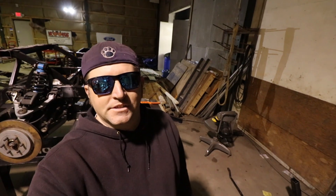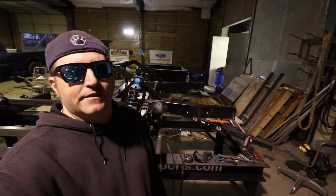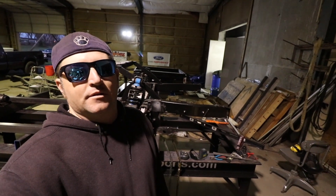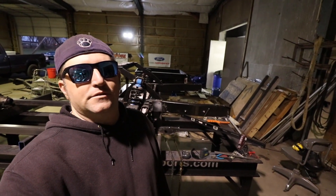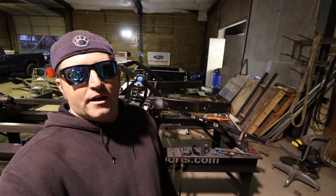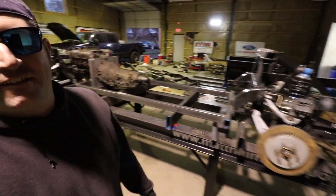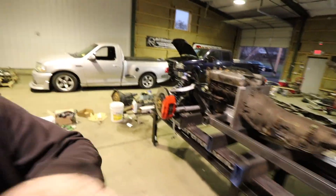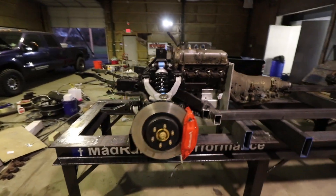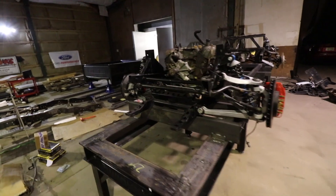Now that the rear suspension is out of the way, what were we going to do for the front? We already had the Crown Vic — we've done one in Matt's truck — but it has certainly become very popular to do the Crown Vic swap. I like to do things different, and what can be more different than the Viper? So we called up Cleveland Power and Performance and ordered the front suspension from a 2005 Viper.